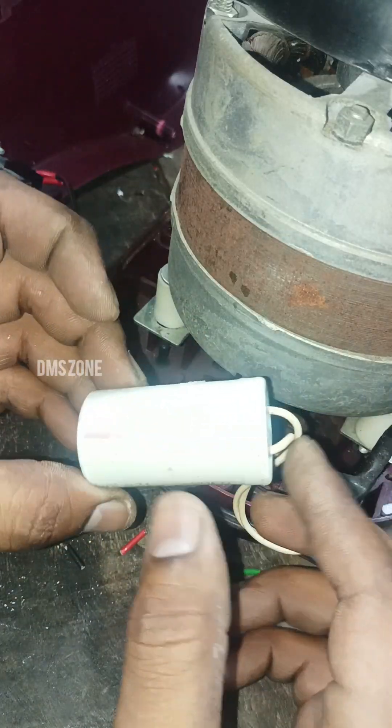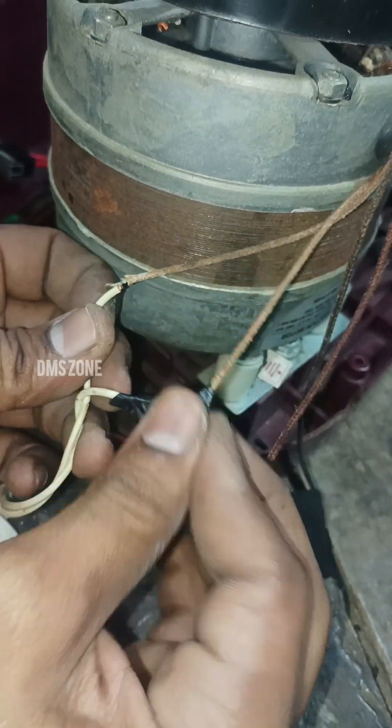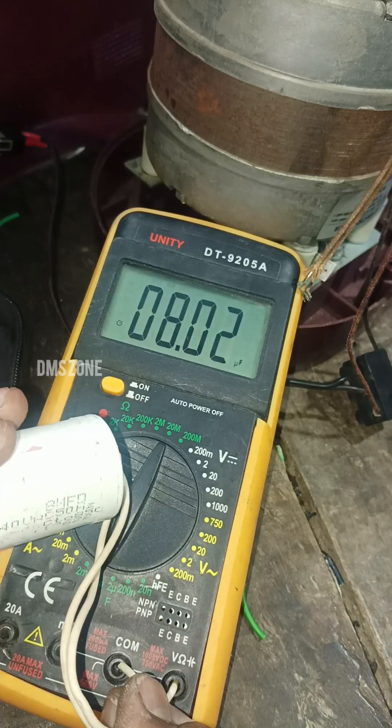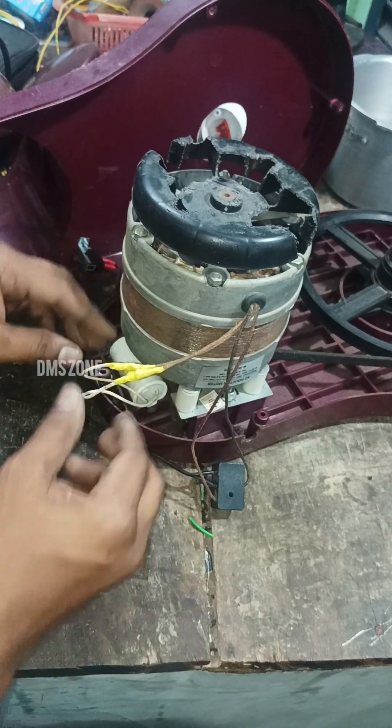Now we check the capacitor. We don't know if it's not running. We check the capacitor with the multimeter — it reads 8.02, so the 8MFD capacitor is correct.